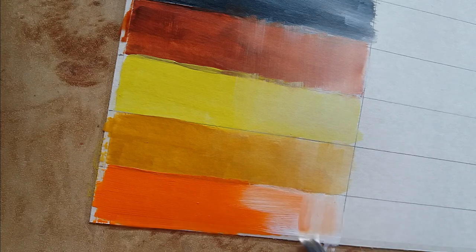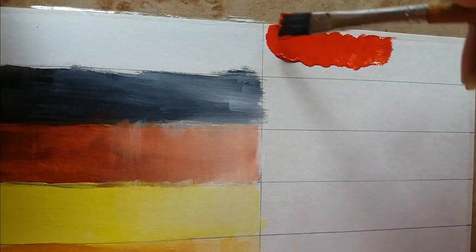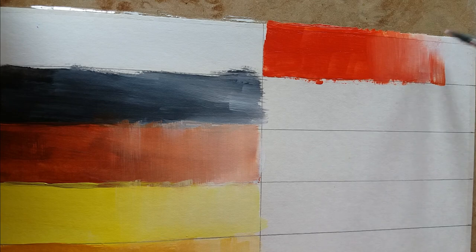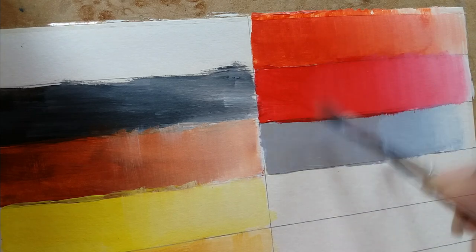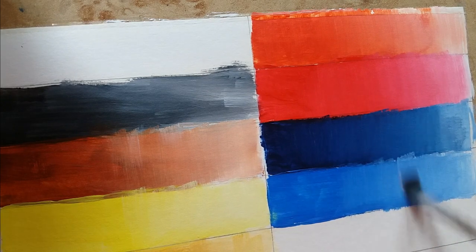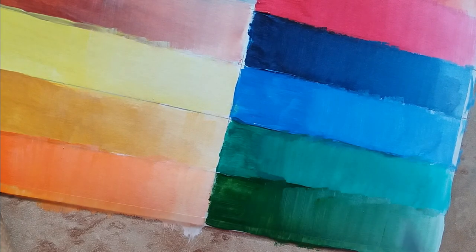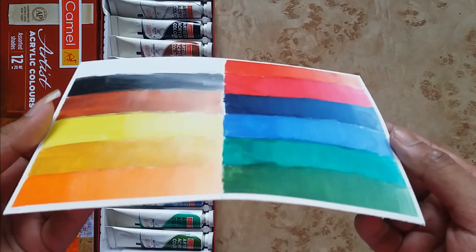I'm blending each color with white so that you can see the color variation from dark to light, all the way to black. Here you can see all the different shades — these are so vibrant and have a glossy look.